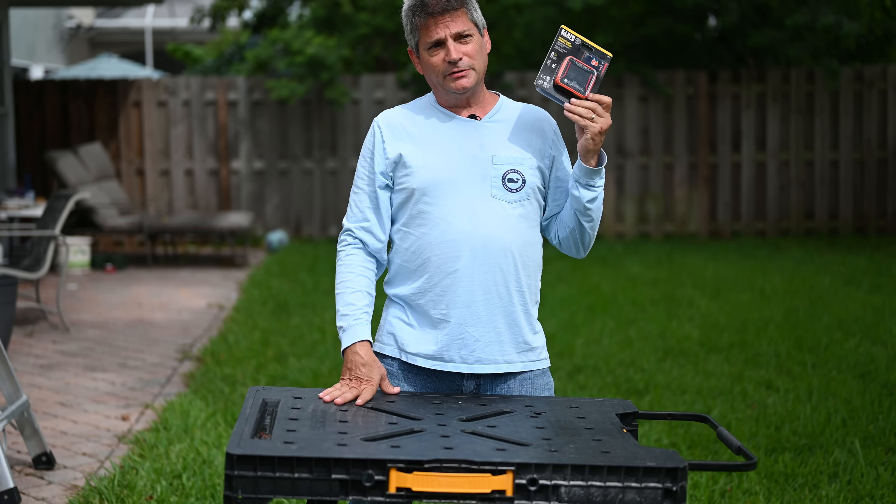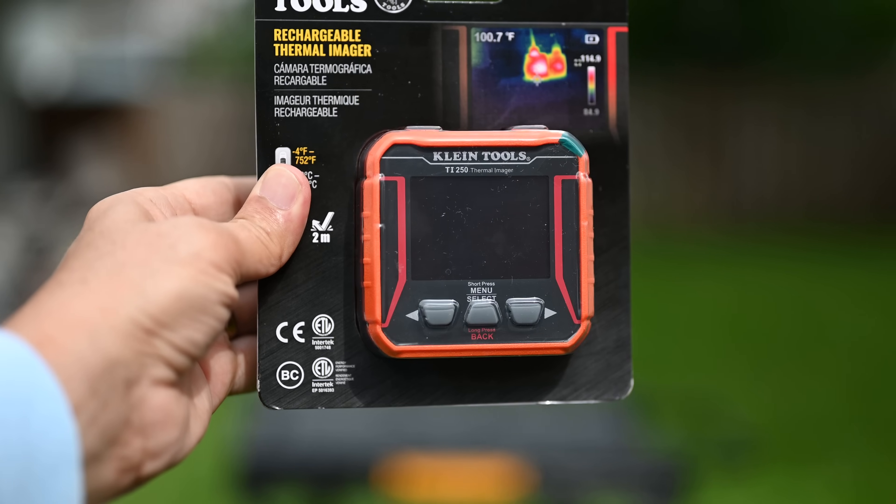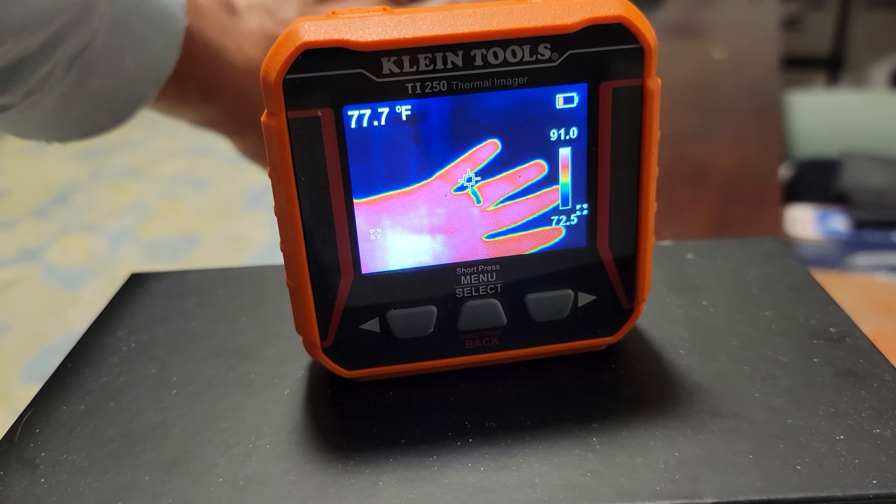This is the Klein TI-250 Rechargeable Thermal Imager, and this is a color thermal imager too. You're probably thinking, what the heck is a thermal imager, and why do I need one of these things?